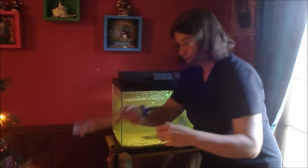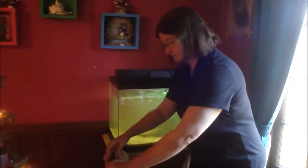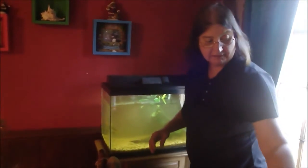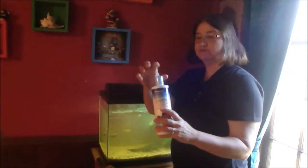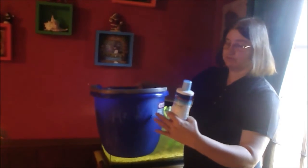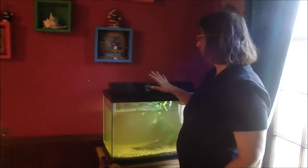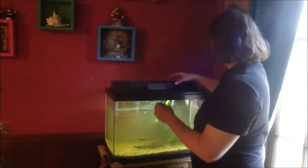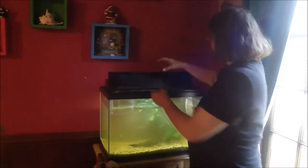I use this tool to suction the bottom of the tank and get debris out from the bottom. When I put clean water back in, I use water conditioner — about a cap of water conditioner per three-quarters of a bucket of water — to make sure the water is conditioned when we put it back into the fish tank.